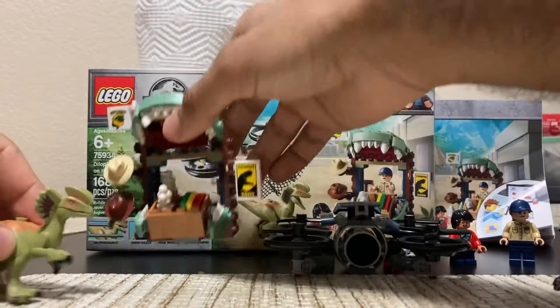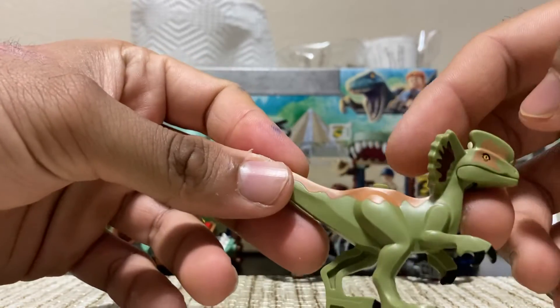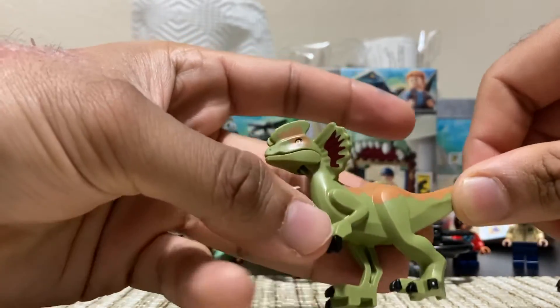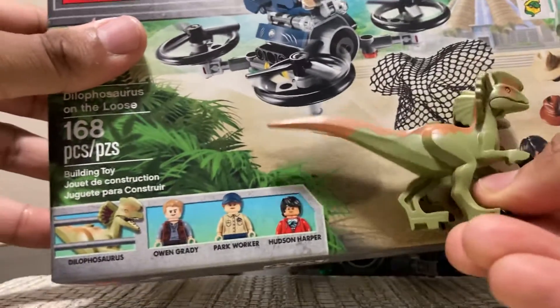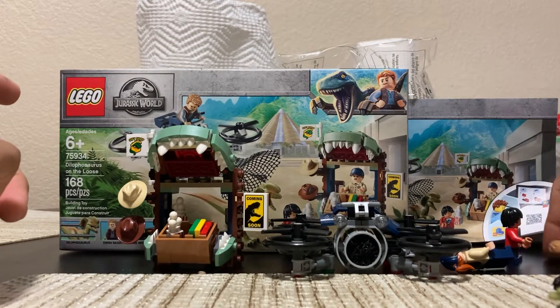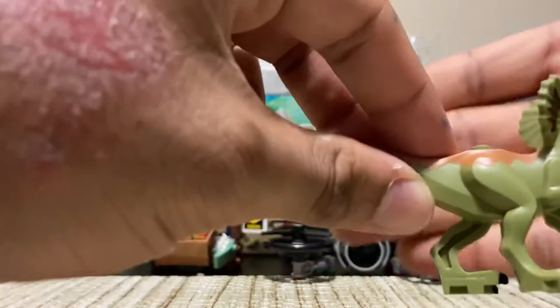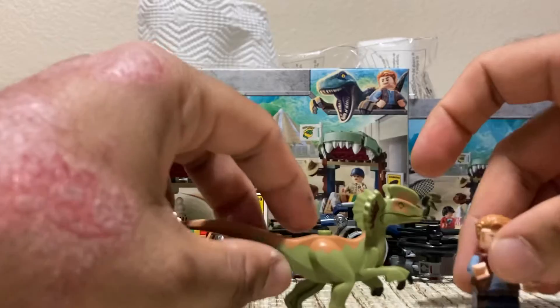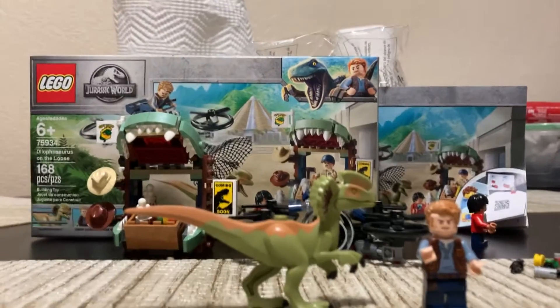The final piece is the Dilophosaurus. This is one of the main reasons I got this set, and it's kind of disappointing because it's actually the size shown in the actual box image — not bigger. I was a little disappointed by how small it was. I knew it's not going to be like the raptors or the Pachyrhinosaurus, but it's kind of small. Here's a human figure for scale — I guess it is accurate, so it's my own fault I didn't expect it to be that small.